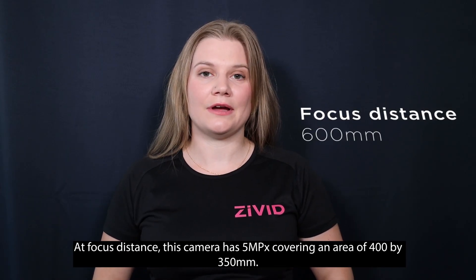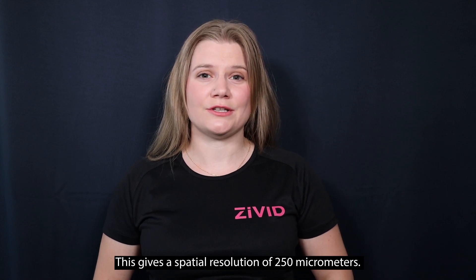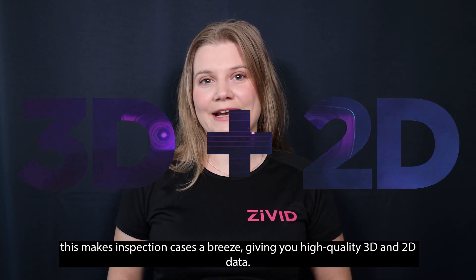At focus distance, this camera has five megapixels covering an area of 400 by 350 millimeters, giving a spatial resolution of 250 micrometers. At the closest recommended working distance of 300 millimeters, this makes inspection cases a breeze, giving you high quality 3D and 2D data.